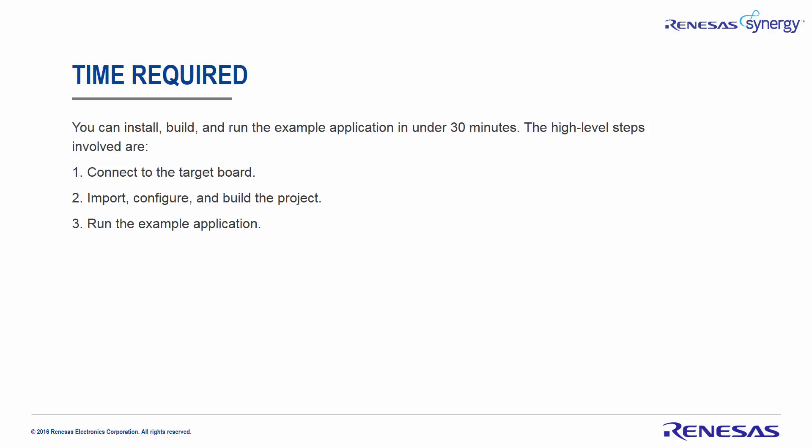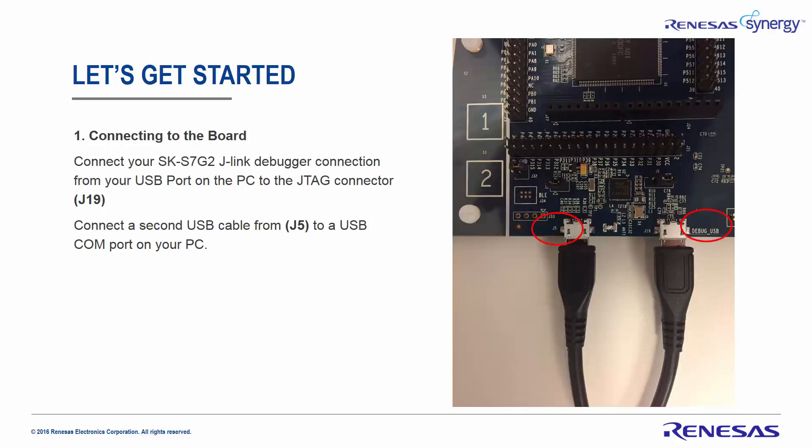You can install, build, and run the example application in under 30 minutes. The high-level steps involved are: connect the target board, import, configure, and build the project, and run the example application. So let's get started.